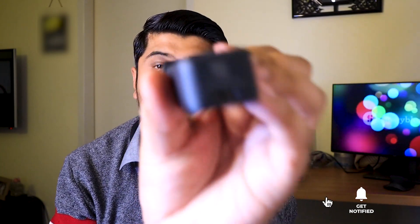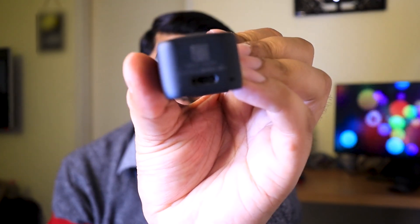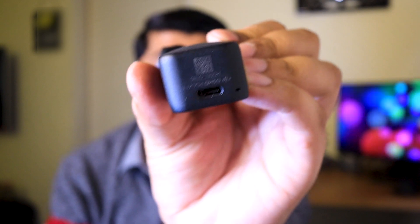Even after the battery runs down, you can easily plug in your power bank and charge it on the go. Its charging time from zero to a hundred percent is less than an hour. And if you charge it for just 20 to 25 minutes, it gets charged enough to get through the next hour of shooting.